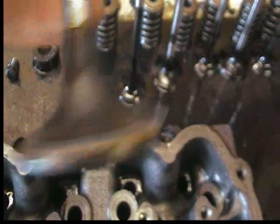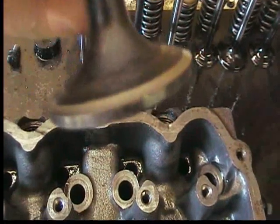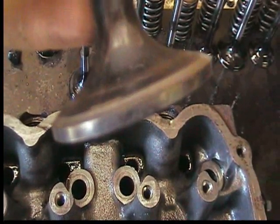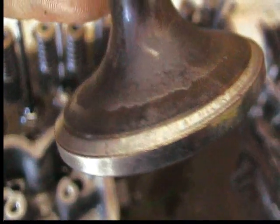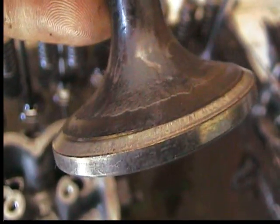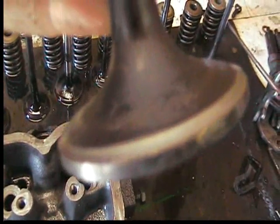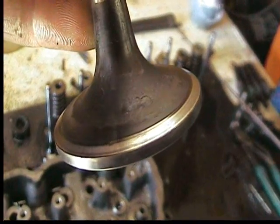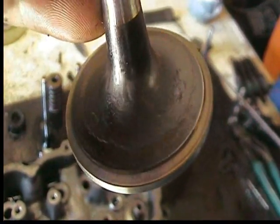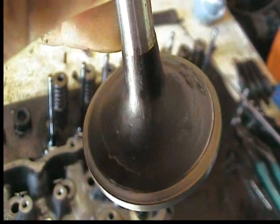If you look at the taper surface right here, that's the surface we want to be inspecting when inspecting the valves. As you can see, it has a really nice, smooth, tapered surface. It doesn't seem to be uneven or worn. So that's what we want to look for — make sure that the mating surface that goes into the cylinder head is nice and smooth all the way around.